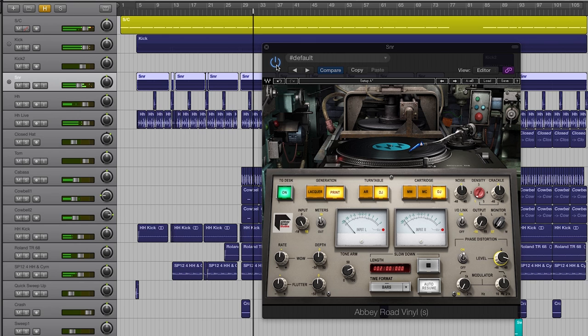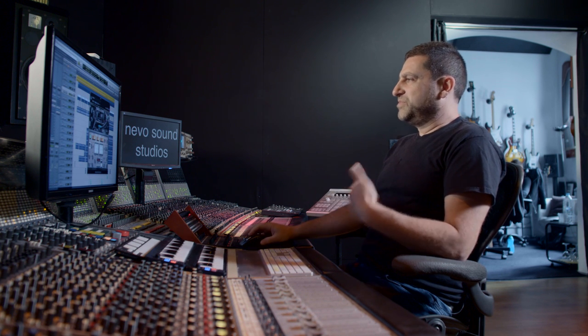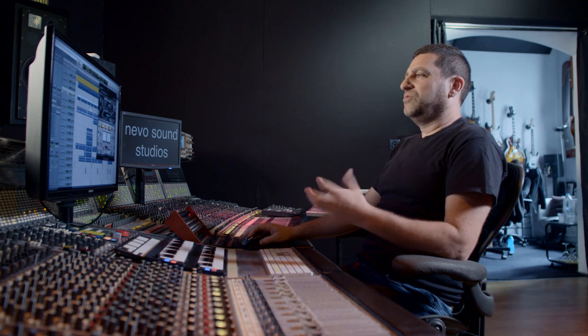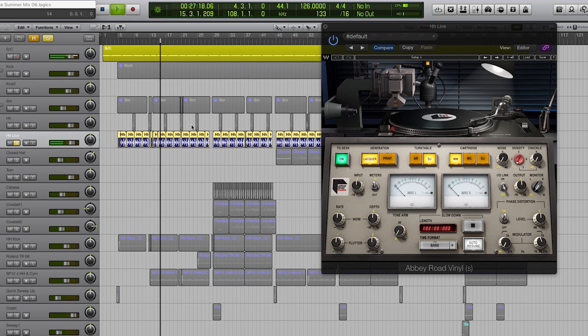That sounds really nice and wide. Let me bypass that — now it's much more punchy and accurate, whereas with it on it's warmer, wider, kind of all over the place but in a really good way. For this kind of track I want that lo-fi feel to bring out the live drum element. That brings me to the hi-hat, which is a live hi-hat played by Rafe. I really want to get the phase distortion smashing the high frequencies to get that really nice distortion that everyone was actually trying to get rid of in the days of vinyl.